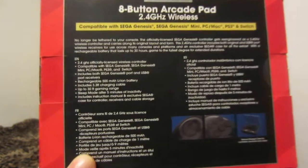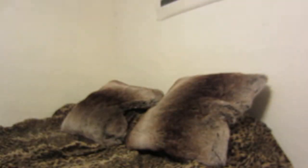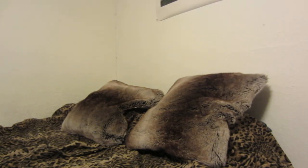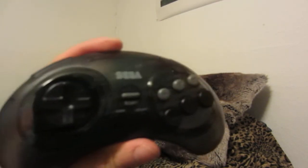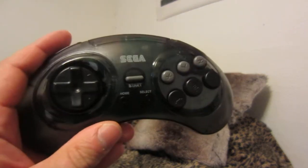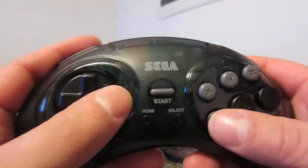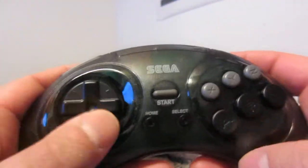Here's what's on the back of the box. A great thing about this controller is that it's wireless, which is great for retro devices. Here's the controller — beautiful piece of work. You have your regular buttons and a great D-pad.